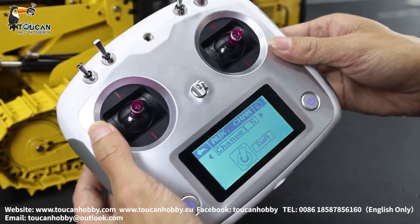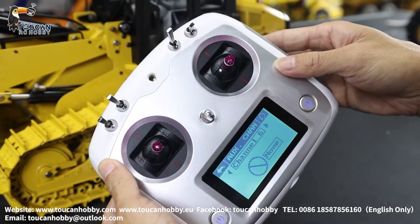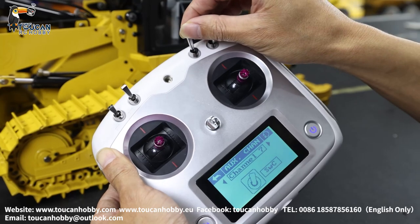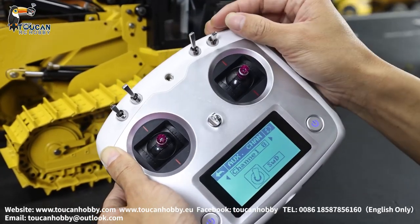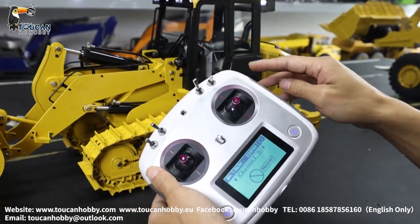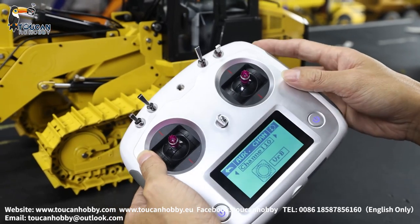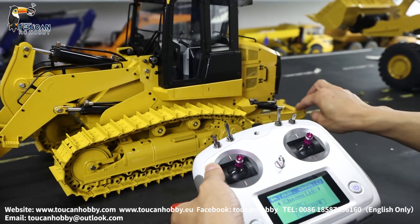Channel 5 SWA — that's the pump. Channel 6 — nothing, no plug. Channel 7 SWC — that's the sound. Channel 8 SWD — that's the light. Channel 9 — nothing, but plug-in this rear side fan, it is plugged into channel 9. Channel 10 VRB — that's the valve control for the rear side ripper.